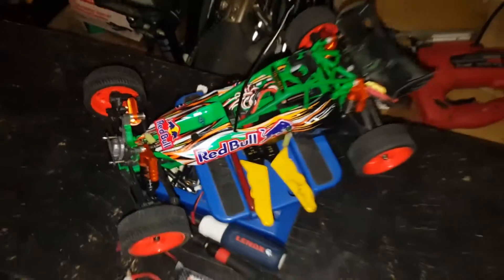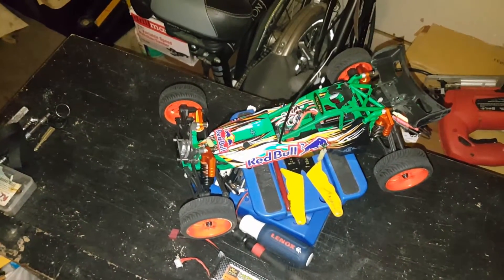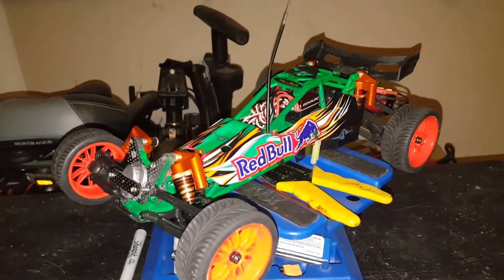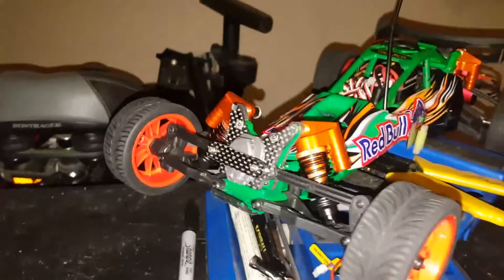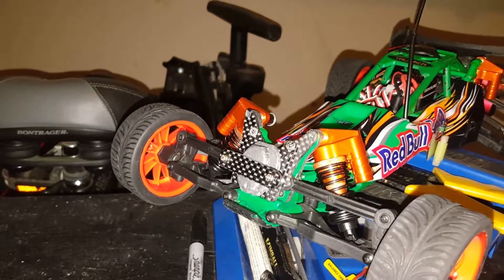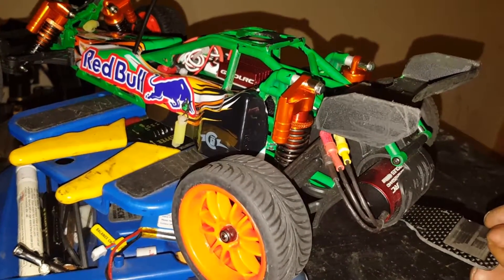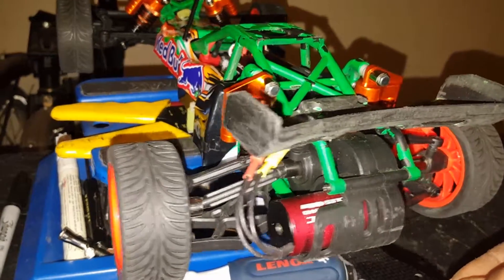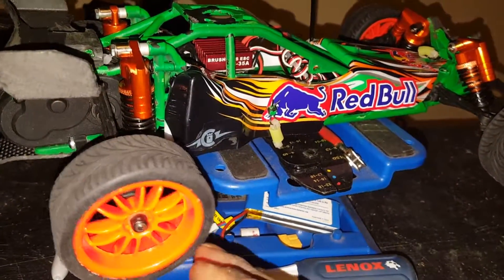Then I have my Impact buggy. This is pretty cool — I just made it like this, it wasn't supposed to be like this but it came out cool. Got the carbon fiber weight bracket on the front with the weight, it's like a couple ounces. Got the Energy piggyback shocks, street car wheels, and running Ghoul on this also.